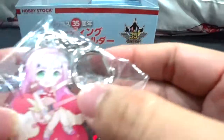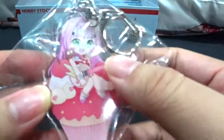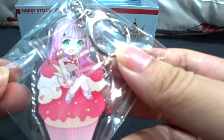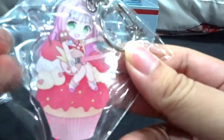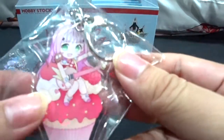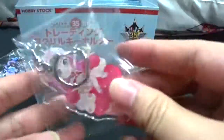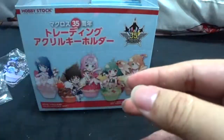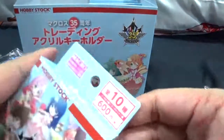Fourth one is Mylene with Guvava — tiny Guvava, pretty cute! Her base features raspberry and cherry to match her pink color and costume. Mylene's design is fairly simple but it suits her well.